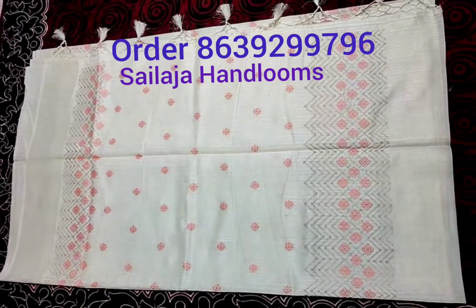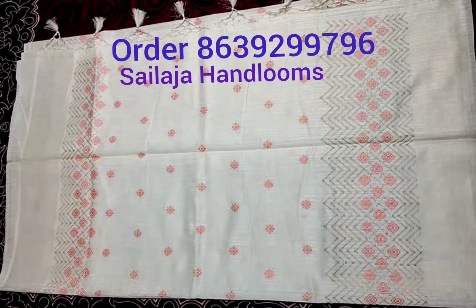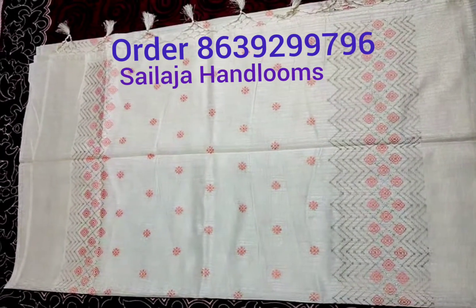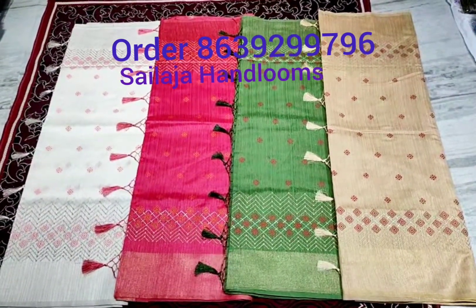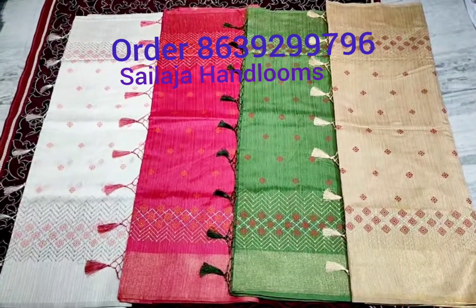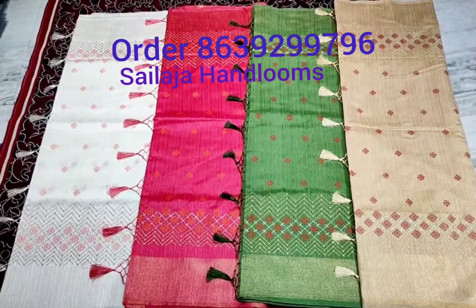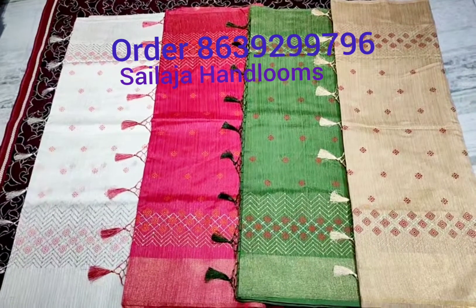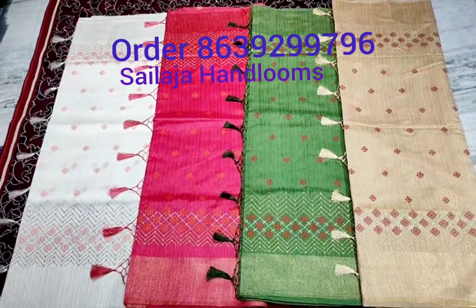Price is $2000. Very fine, very light, and washable. Four color combinations — pink, green, and cream color combination, same design.